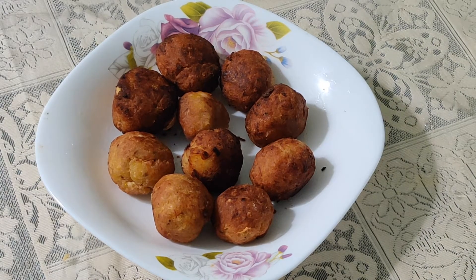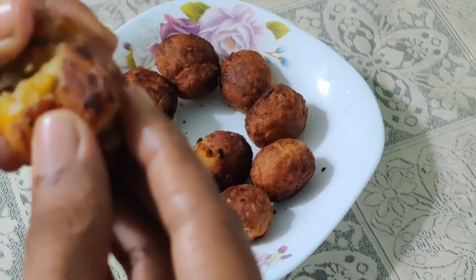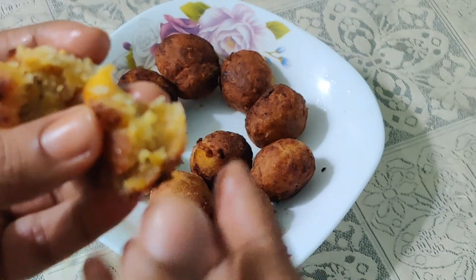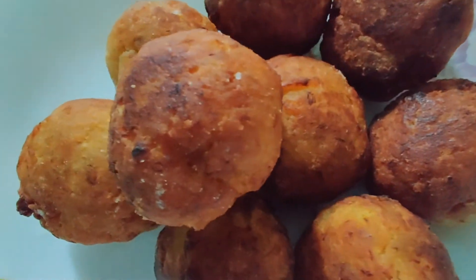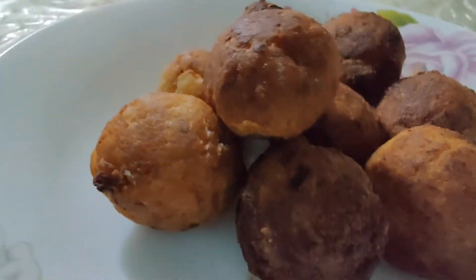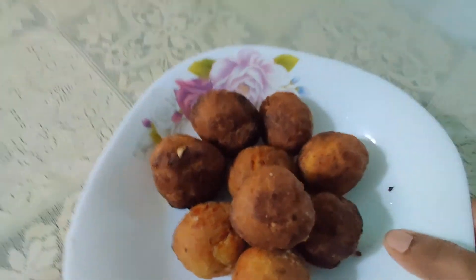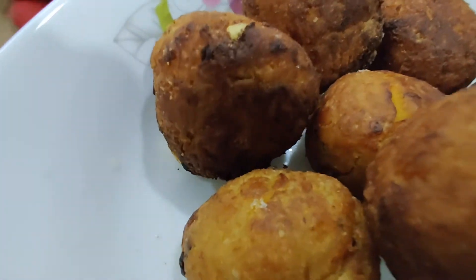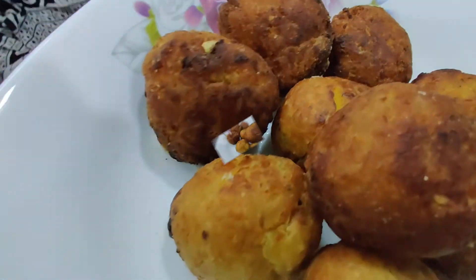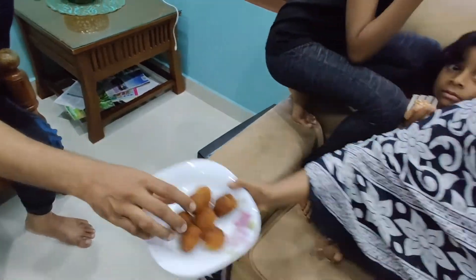With two bananas and one cup of wheat flour we got about 10 banana shorts. As you can see, the texture inside is also very superb. Do try this recipe and let us know your valuable feedback — it's a must-try tea time snack! That's it for today's vlog, hope you enjoyed. Inshallah we'll be back with a new vlog soon, stay tuned. This is Farzana signing off, assalamualaikum!